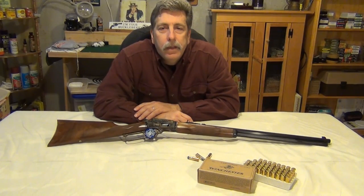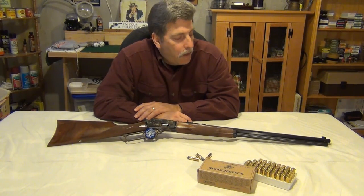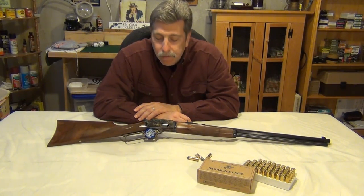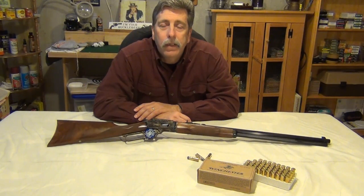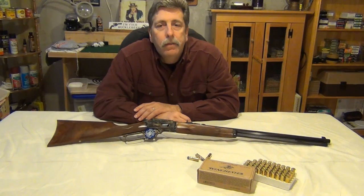With the advent of magnum pistol cartridges and cowboy action shooting, Marlin has come back and brought back the 1894. Cartridge-wise now you might be able to find .38, .357, .44, or .45. From reading, this is a super accurate rifle — guys have bench rests at 100 yards and are clover-leafing their targets, so it's certainly an accurate rifle.